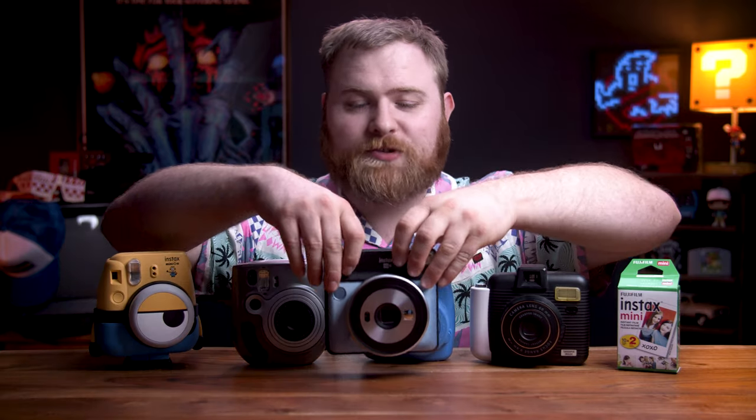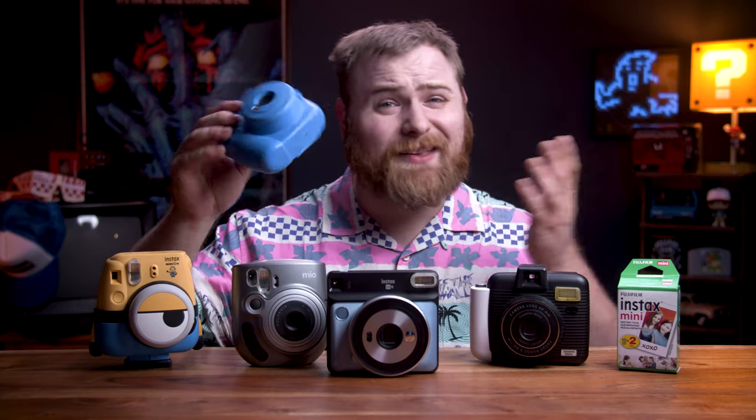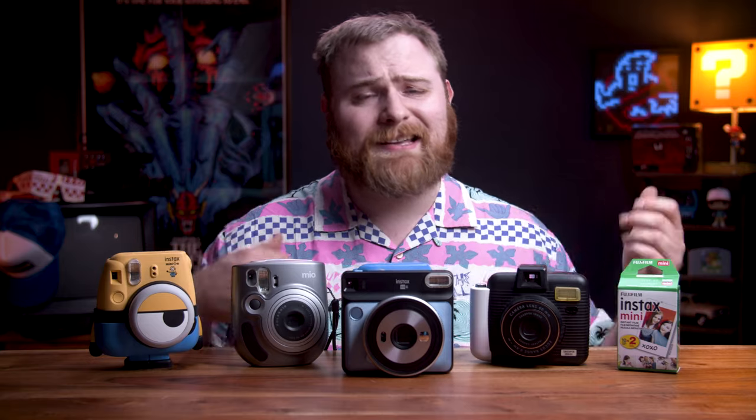This might just be a great way to not have to fork out all the cash for more expensive cameras. Because the next step up from here would be the Fuji Instax Square cameras — it's great, it's amazing, it shoots larger photos. However, the cameras are gonna be a little more expensive. You can pick up an Instax Mini camera for like $50 or $60, or if you go on Facebook Marketplace you can find them for like $20. These cameras on the other hand are gonna cost you well over a hundred dollars. Why spend that much money to find out if you even like shooting instant photography? Why not spend a little bit less just to test it out?